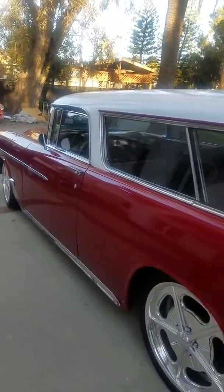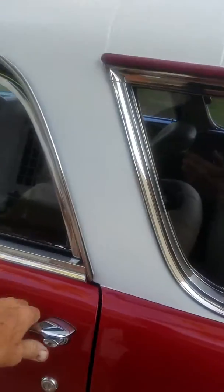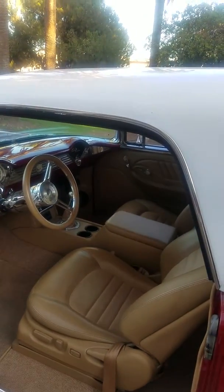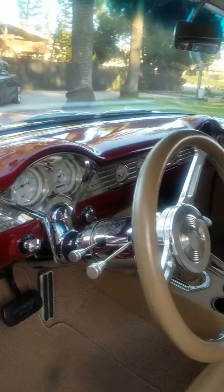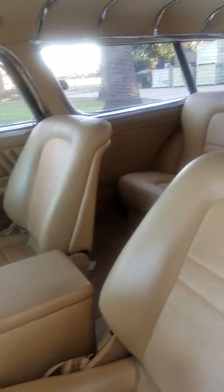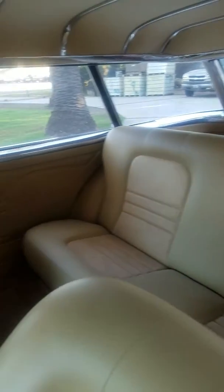Let me walk over here and open up so you can see inside. It's got a Mingus upholstery we just had done. It's all billet dash — nice interior. Less than one year old.